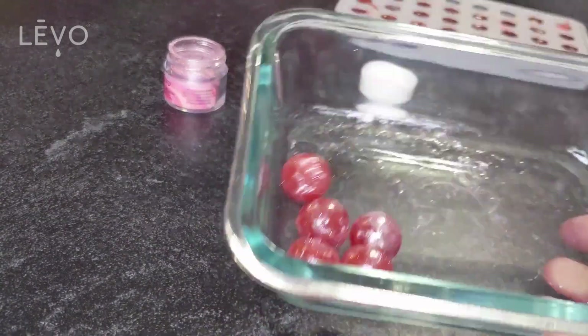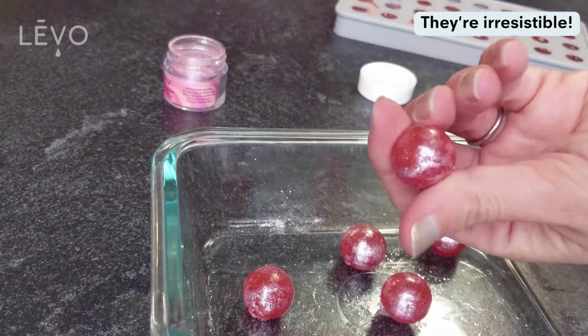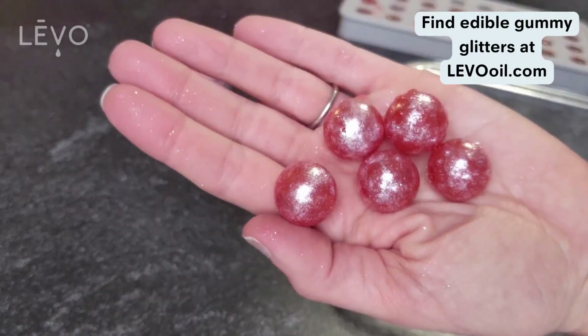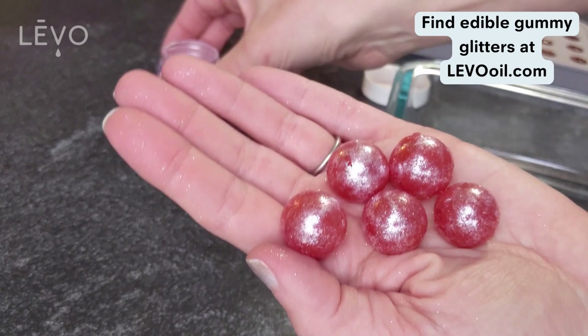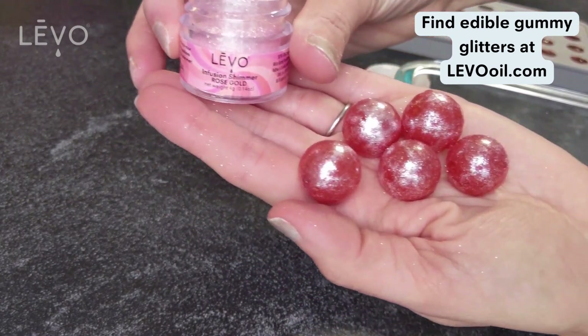Rolling the gummies in infusion shimmer or glitter keeps them from sticking and they just look great — your friends are gonna love these kinds of edibles. Find it all on levooil.com.